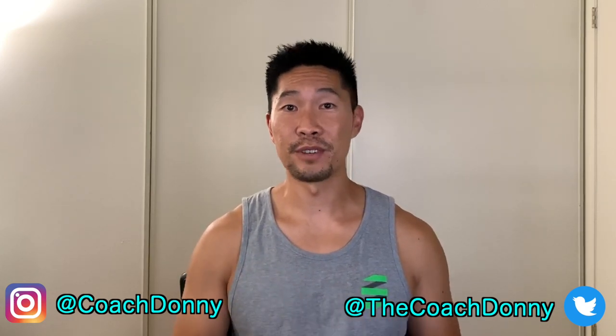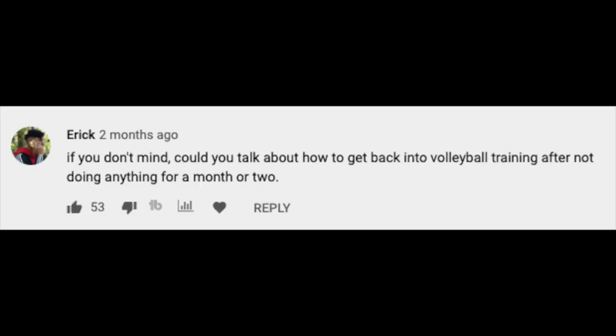Thank you to all of you who contributed topics and voted. The topic that received the most likes was how to get back into volleyball training after not doing anything for a month or two. I'm glad you guys chose this one because it is the most important topic to discuss right now for athletes of any sport outside of coronavirus safety, because we will be transitioning back into playing our sport in the near future.